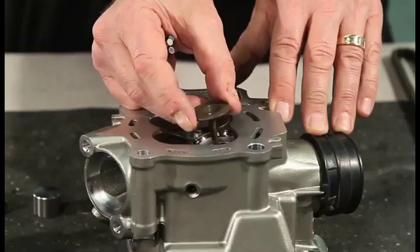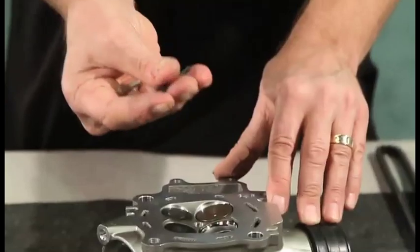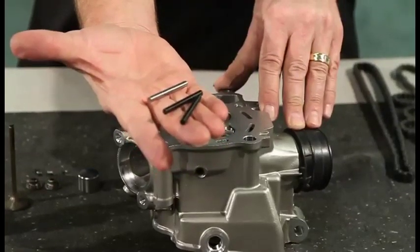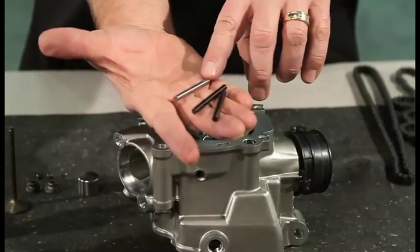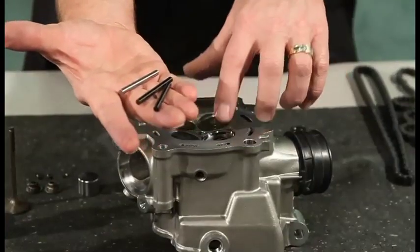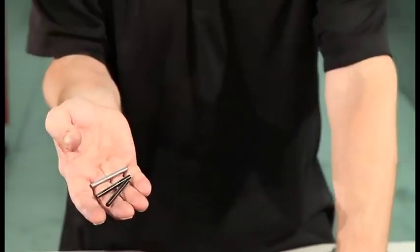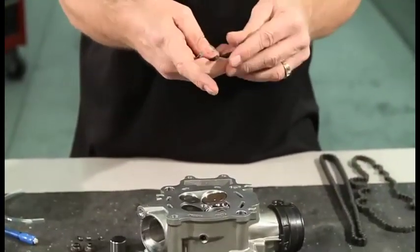The way I prefer is a little more accurate and a little more straightforward. It does require that you purchase some gauge rods in different sizes. These particular ones are 4.99 millimeters, 5.0 millimeters, and 5.01 millimeters. This valve stem is around 4.9 millimeters in diameter. So on this Honda head, they're looking for about 0.05 to 0.1 millimeters clearance.